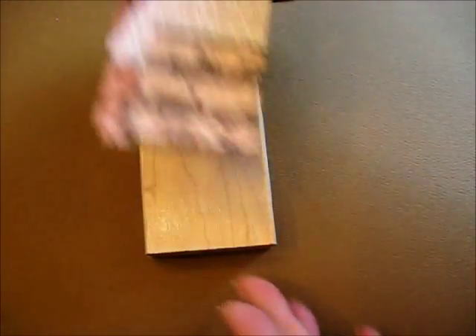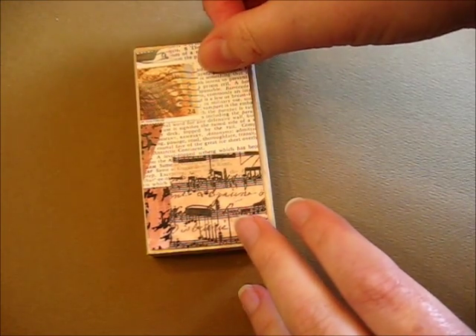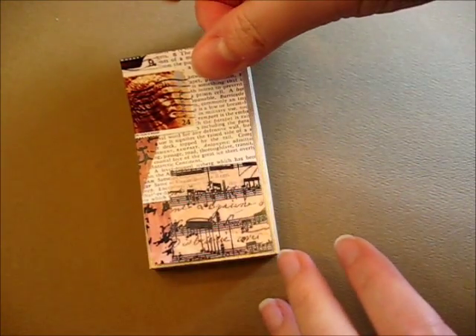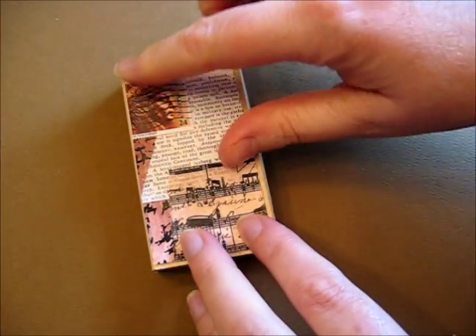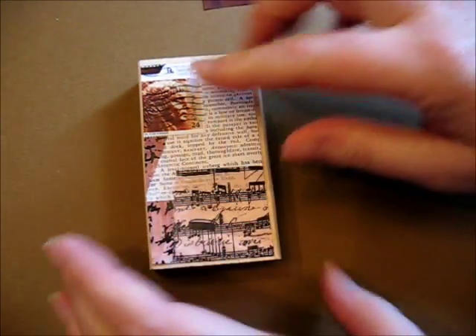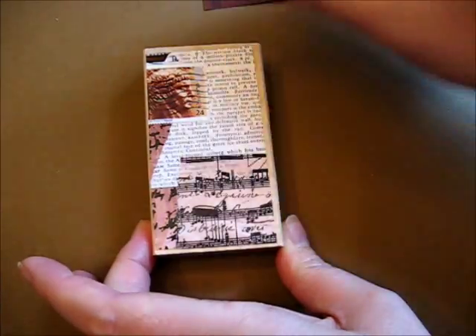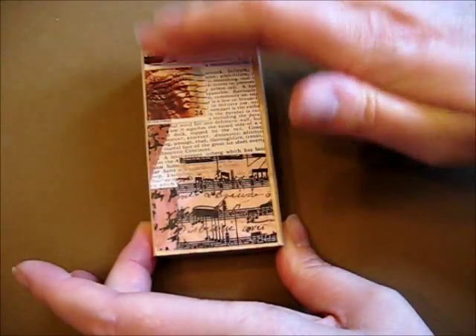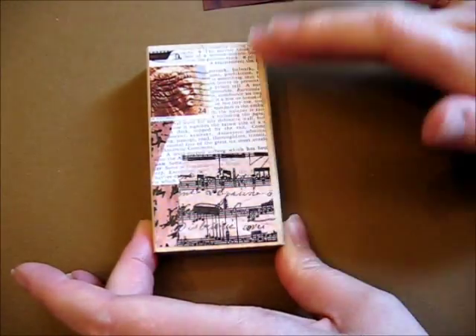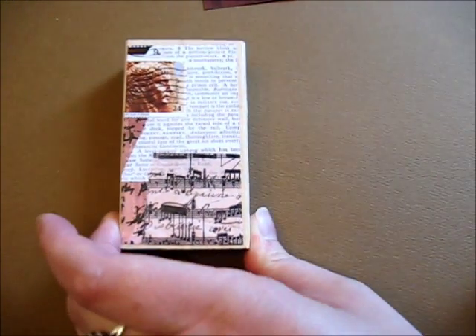Now I'm just going to lay my piece down here for the background. You can centre it if you want or just put it wherever you feel comfortable. I haven't cut this to the exact size because I don't mind the edges showing. I'm going to use my finger — I forgot to bring my brayer down, but you can also use a brayer to press down on there and get rid of any air bubbles. And actually that looks pretty good on its own, but you know me, I like to collage and embellish.